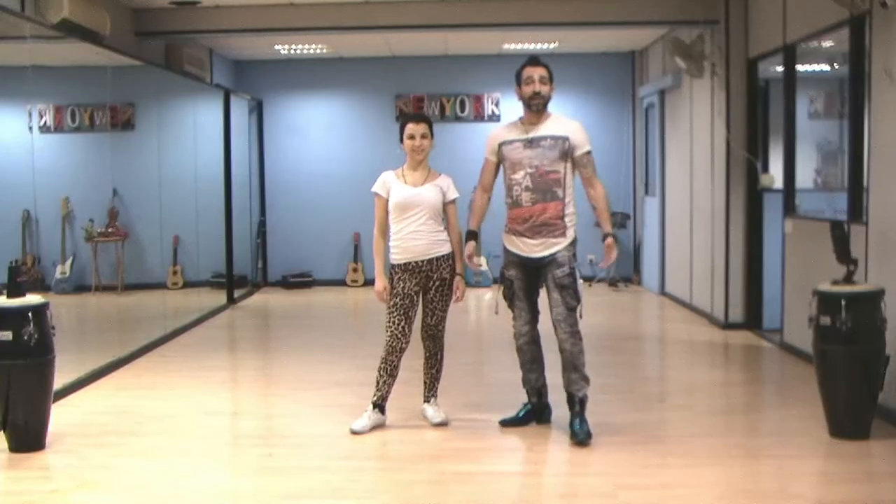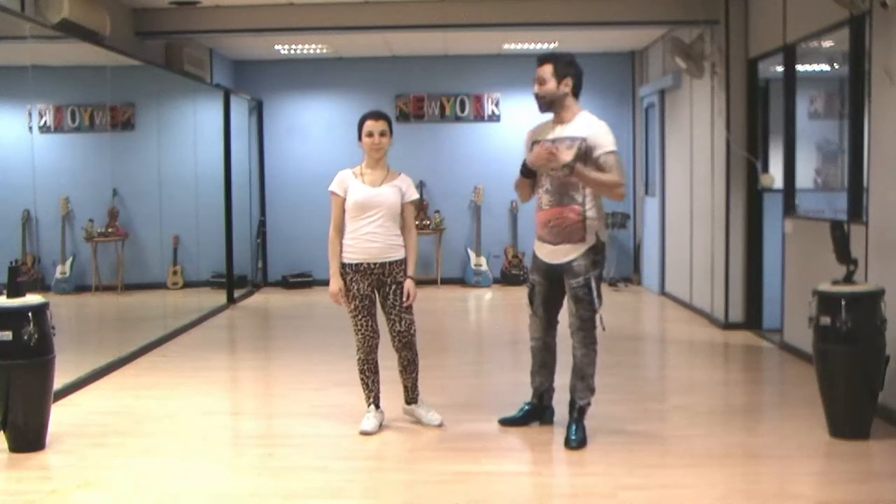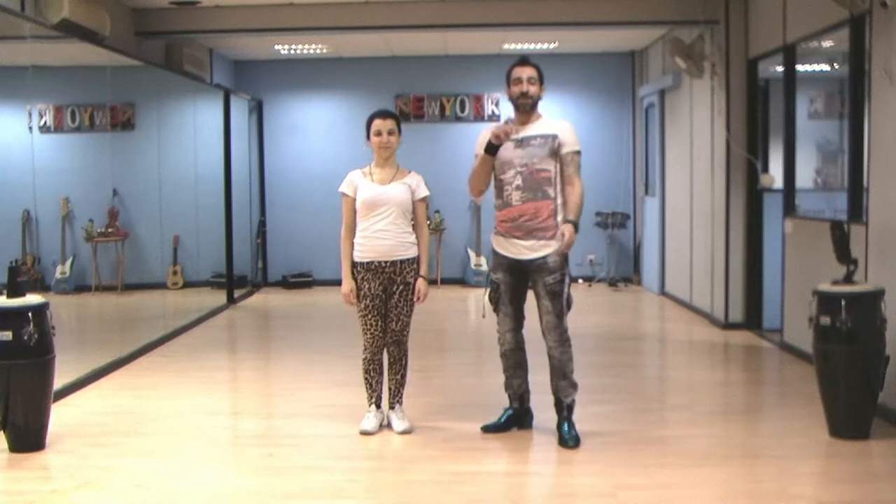Hey guys, how you doing? Welcome to our channel of Salsa and Bachata Moves, where we break down Salsa and Bachata Moves. My name is Alexandro, with me is Andrea, and today we're doing a combination that I named WoW.